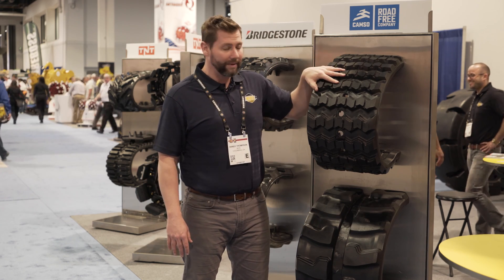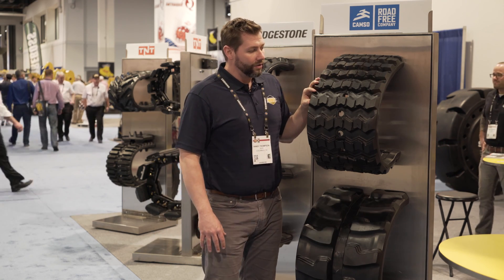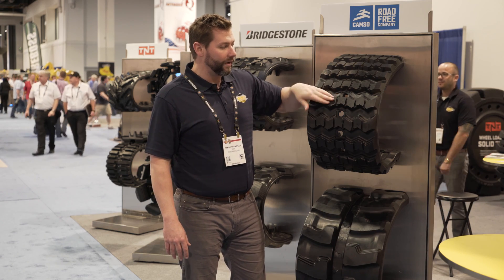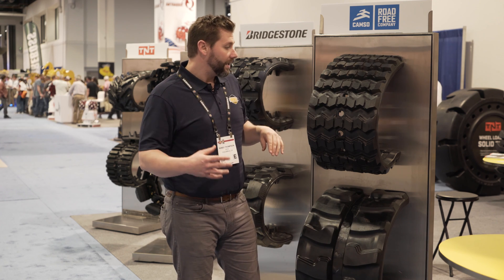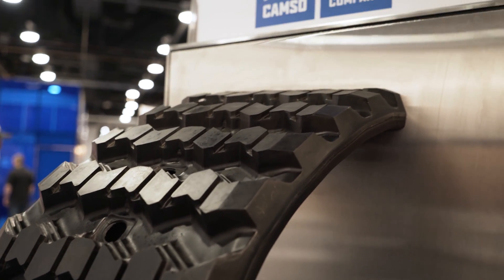This is going to be the BBE. It's a non-directional track that compares to a multi-bar turf track, but because of the lug to void ratio and the mud breakers, it's going to be an extremely well-performing track in the mud. This also has Advanced X Technology, which is the rubber compound that is extremely resistant to wear and tear.